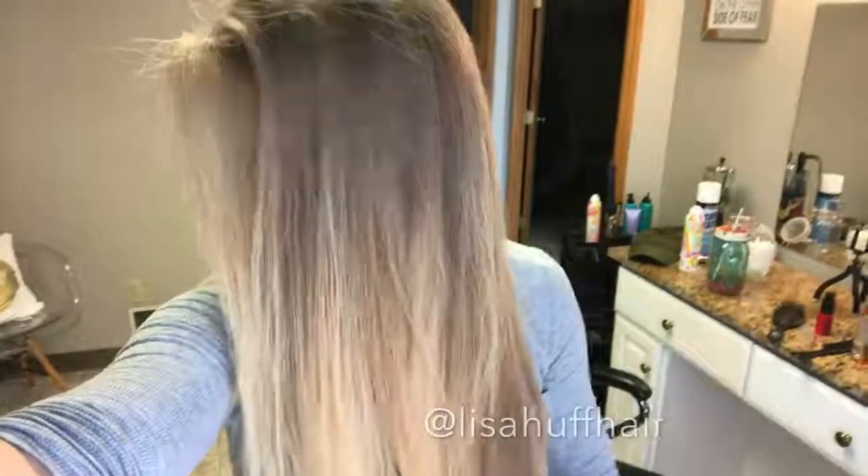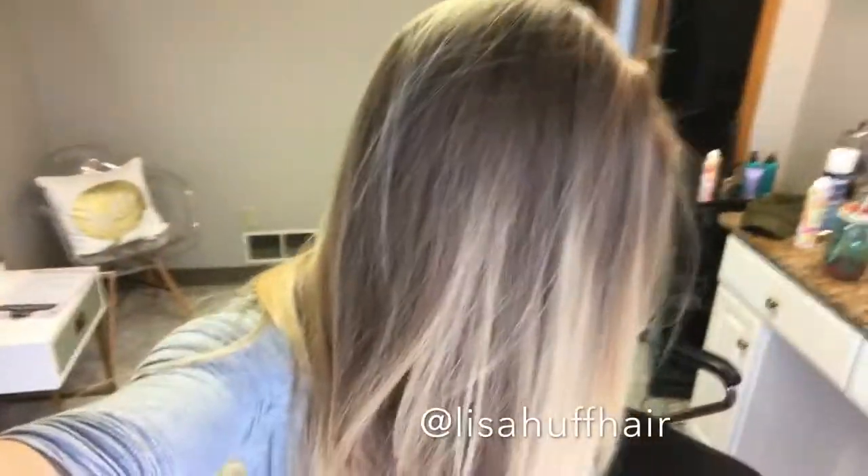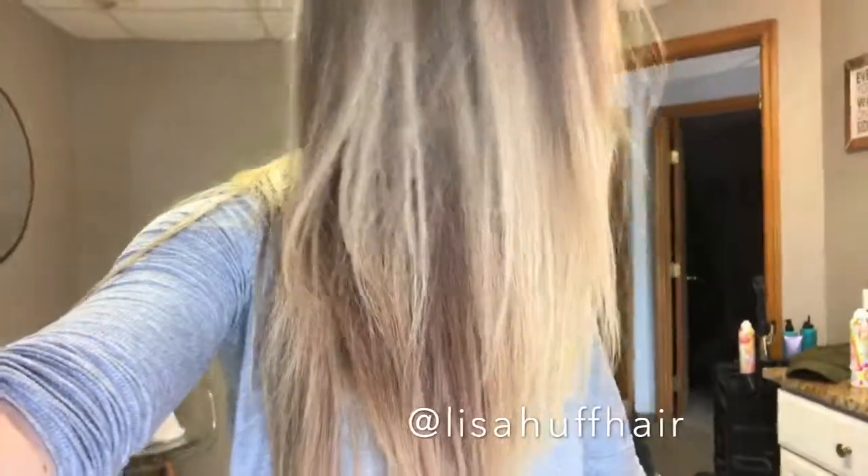I hope you guys enjoyed this Tutorial Tuesday! If you have any questions or video suggestions, please let me know. Thank you so much for watching. Bye!